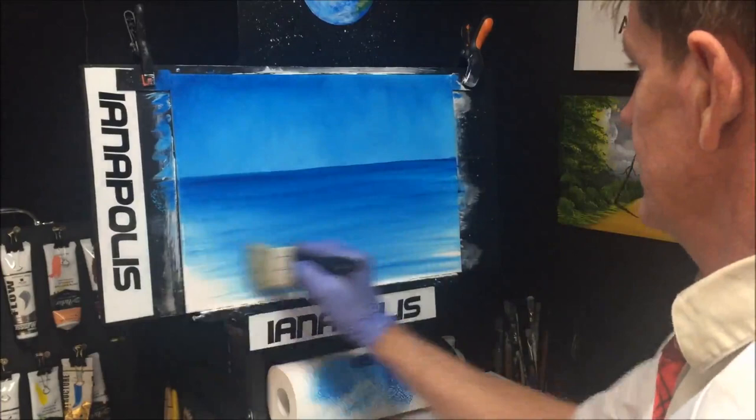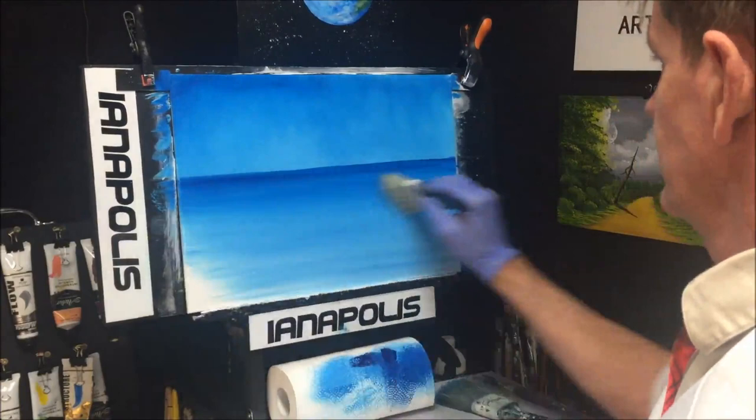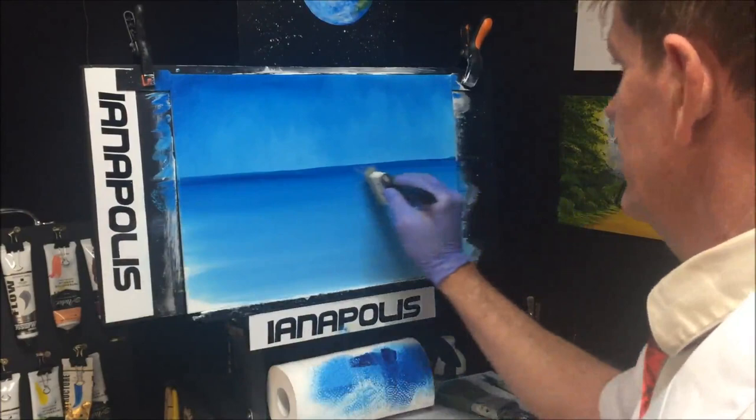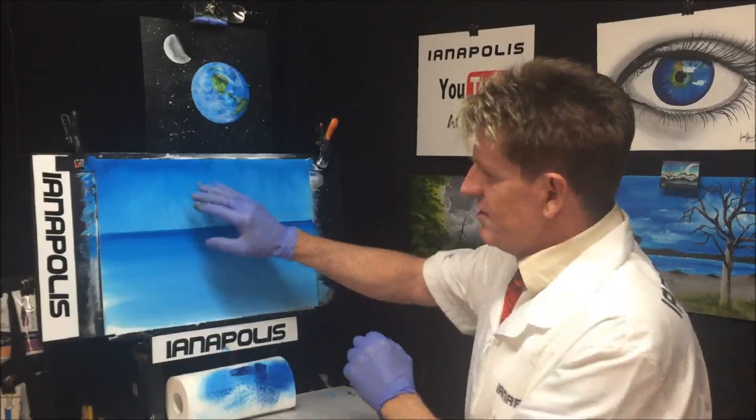I need a bigger brush — I love using big brushes. I want a bit more pale, so I'm going to pick up some white from the bottom and bring it up. The retarder has allowed that to merge and blend in a great, integrated way. I wanted that horizon line a bit darker because it's deep out there.